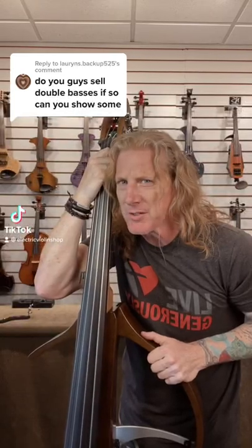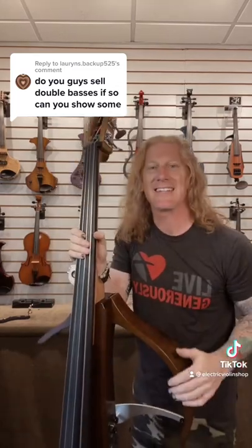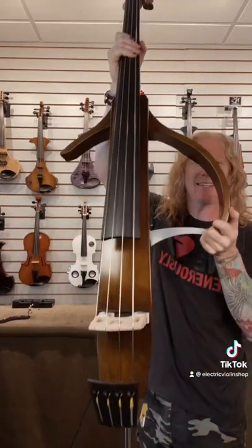I've mentioned before that I'm not a bass player, but I'm willing to humiliate myself for you. This is the new Yamaha SLB 300 — it's awesome. First of all, it's got all the contact points that you'd find on your regular upright bass, so it's gonna feel a lot like your bass.